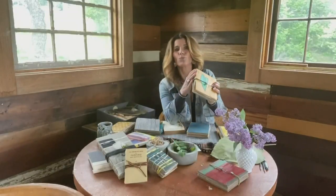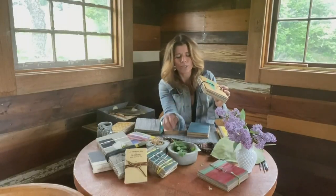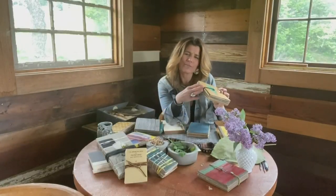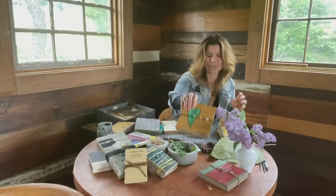So let's first talk about what a nature press is. It's a couple of pieces of wood generally, with layers of cardboard and paper sandwiched in between, and then in between those papers is where you'll put your leaves, your flowers, and different things that you're wanting to press and preserve.